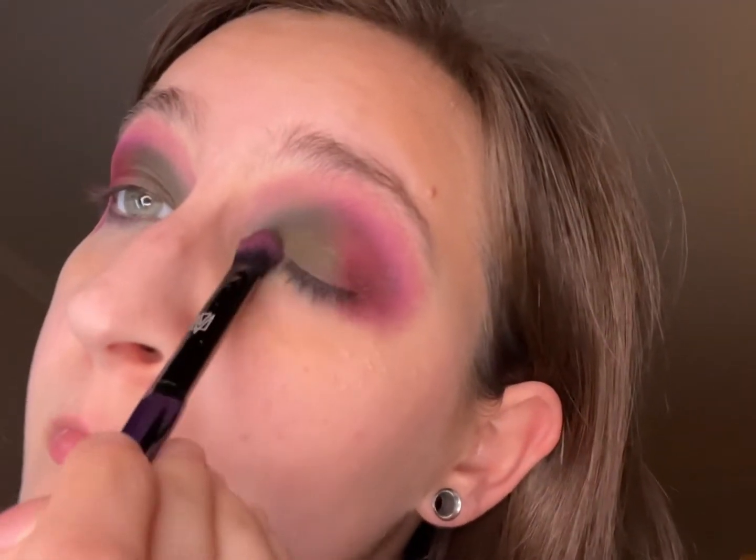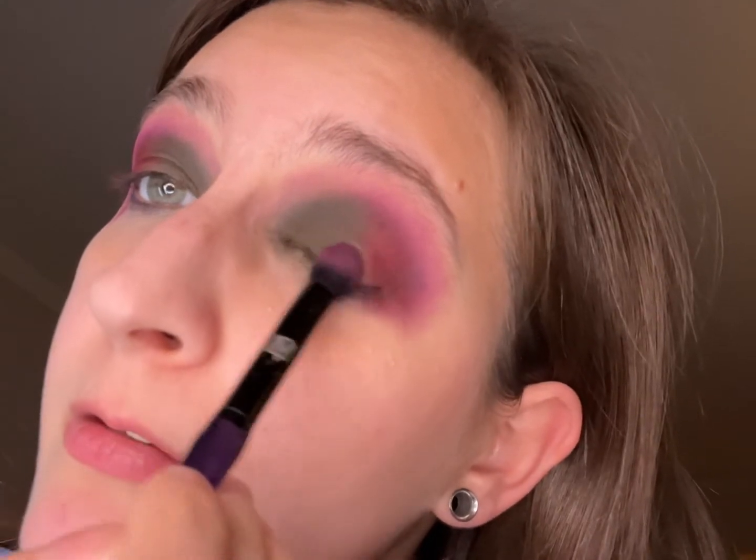Actually, where the light is at, it's like a beigey pink. Okay, so I want to go back in with a little bit more of the Bewitch shade. It's really pretty!